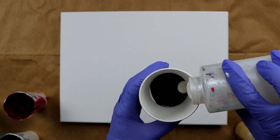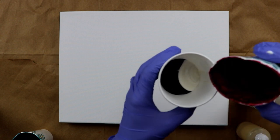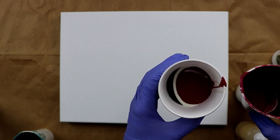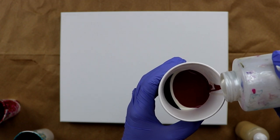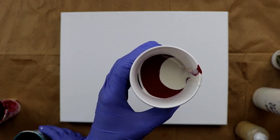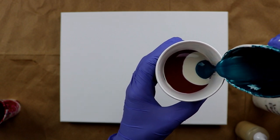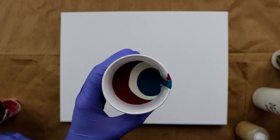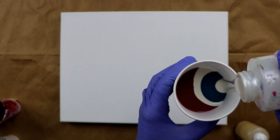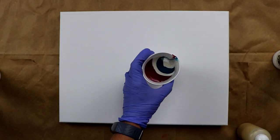A little bit more of the white, then I'm going to go with the magenta next, and a little bit more white pearl. All my colors are mixed with Liquitex pouring medium, Floetrol, and water, and I'm not adding any silicone. You might hear some loud noises — that's just my husband causing a ruckus in the kitchen.